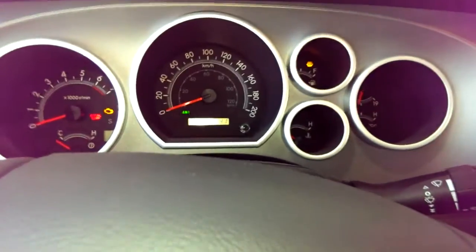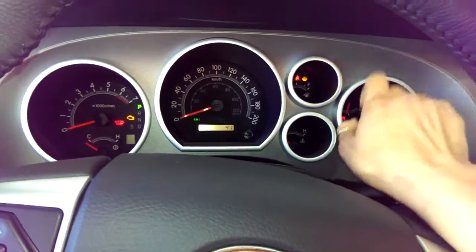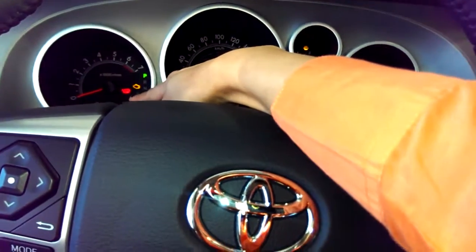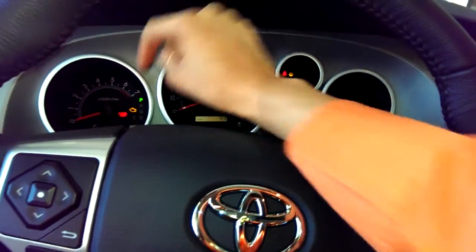So we're inside the vehicle now. You've got all these different clusters here — you've got your temperature, your fuel, your speedometer, as well as your RPM and your temperature gauge.